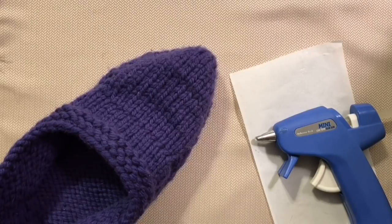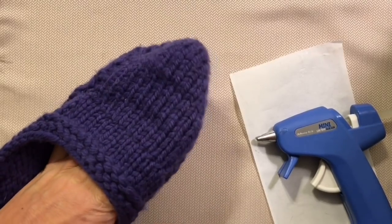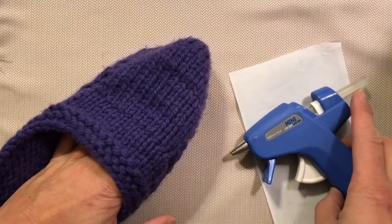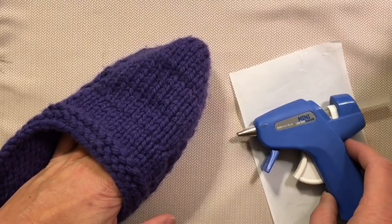All you need are your snow day slippers from your Morehouse Farm kit and a basic glue gun, maybe an extra glue stick depending on how much non-skid you want to add.